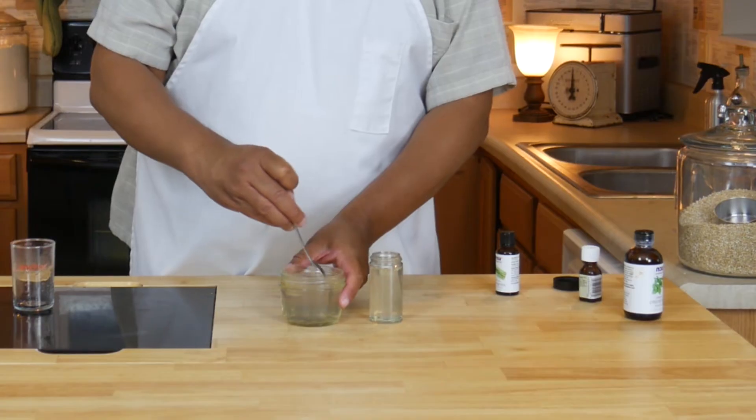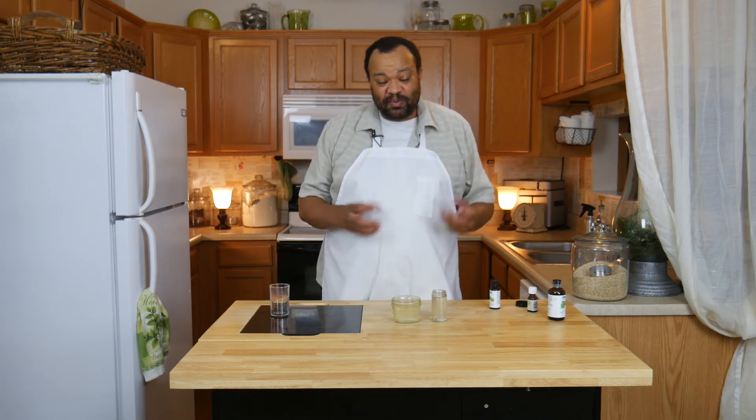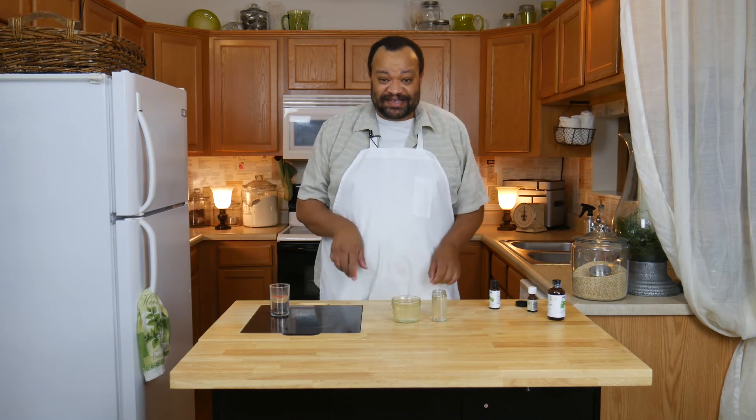Now you want to mix these up thoroughly. Then just like jello, we're going to put these into the refrigerator until they set.